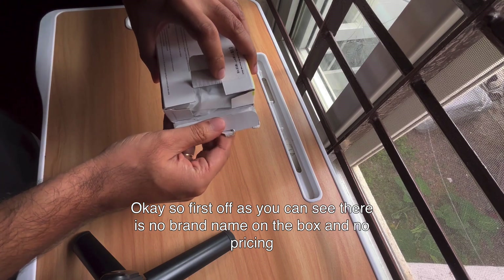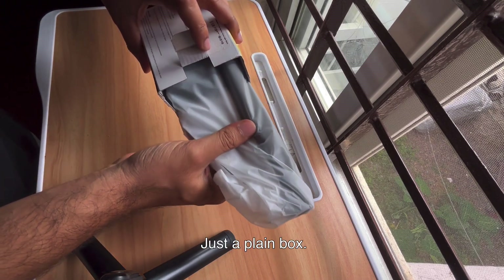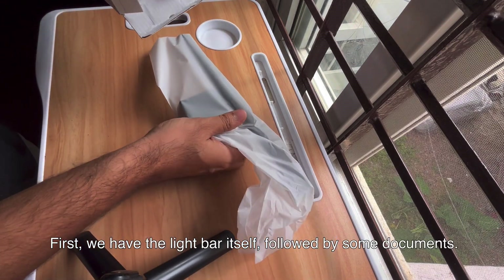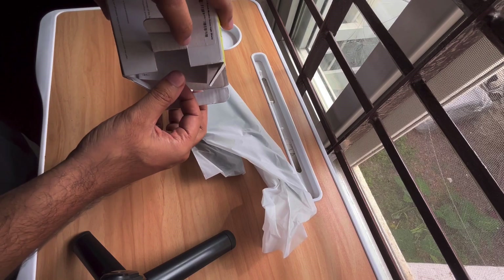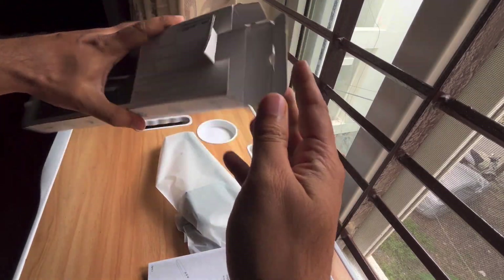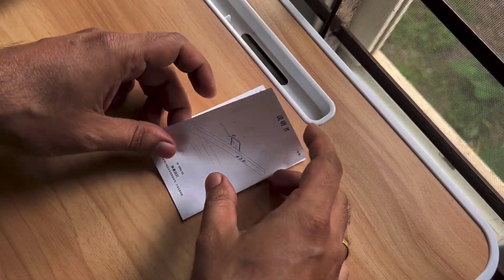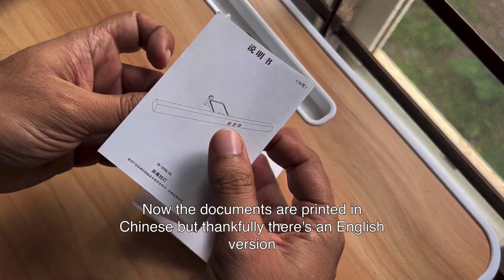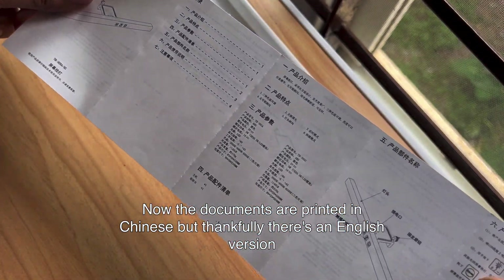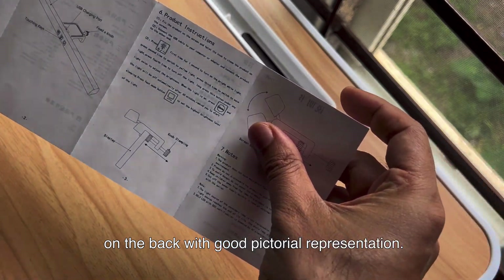Okay, so first off, as you can see there is no brand name on the box and no pricing details — just a plain box. Let's see what's inside. First we have the light bar itself, followed by some documents. Oh, and there's a cable as well. Now the documents are printed in Chinese, but thankfully there's an English version on the back with good pictorial representation. So that's a win.